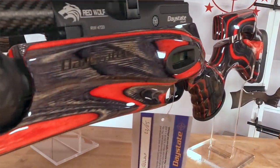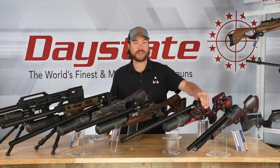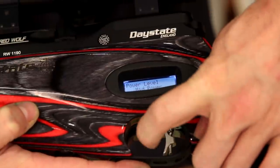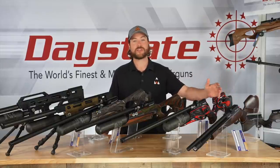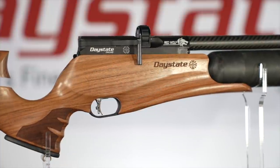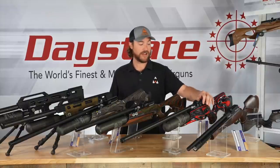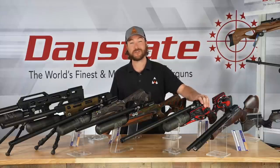One key benefit of the electronic firing cycle is the ability to quickly manipulate power levels. Each gun — be it high power or standard power — has three different power settings: high, medium, and low, which can be changed in about five seconds. You can switch from shooting on high power at 65 foot-pounds to low power at 30 foot-pounds almost instantly. No springs, nothing to adjust — everything can be done simply by changing a setting in the computer. It gives you a lot of options in terms of power that many other guns can't match.